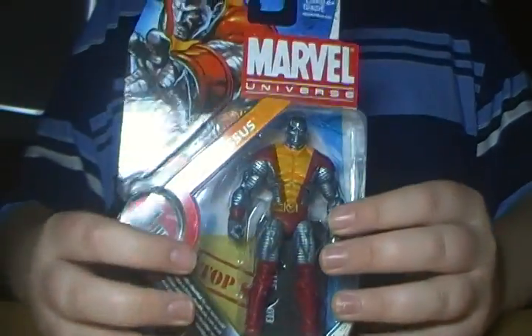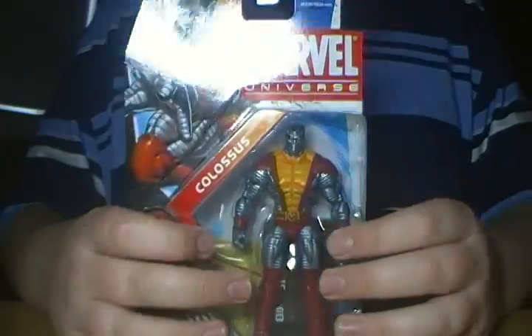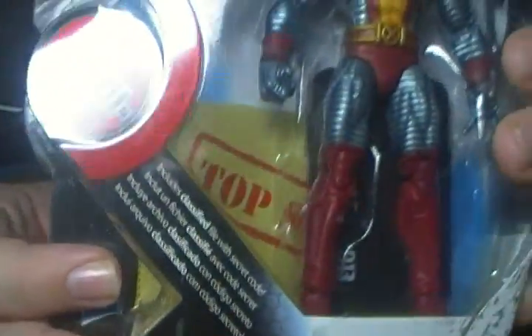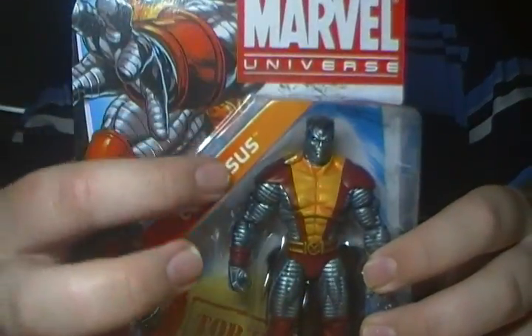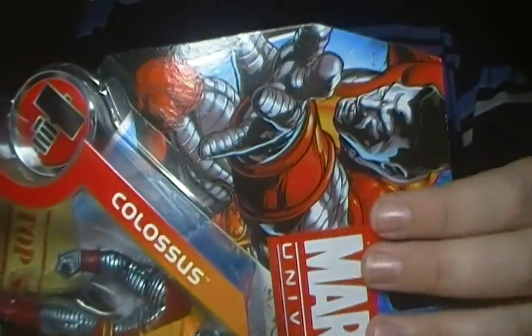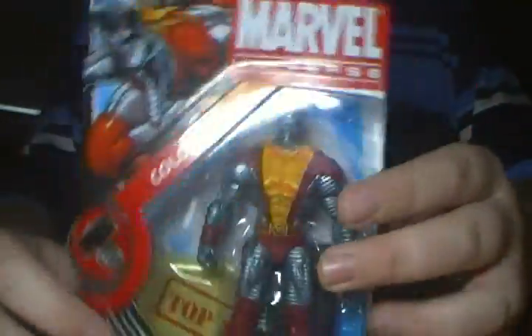Here he is in his packaging. A really nice look at Colossus himself right there in this little window here, along with his accessories in the back. The figure stands in the little top secret folder. Hammer logo. Colossus. Marvel Universe with a nice looking picture of Colossus right there. I love that. It looks pretty cool.